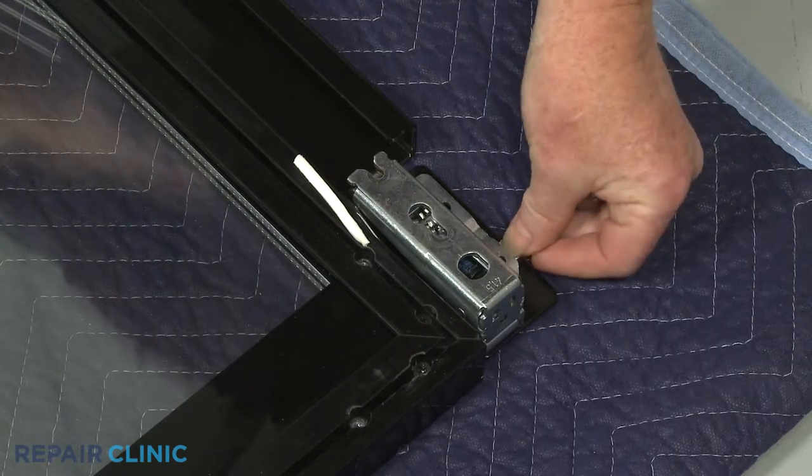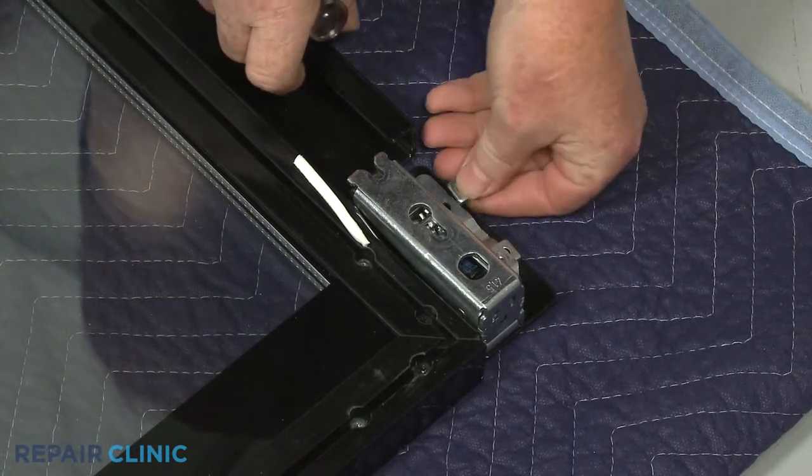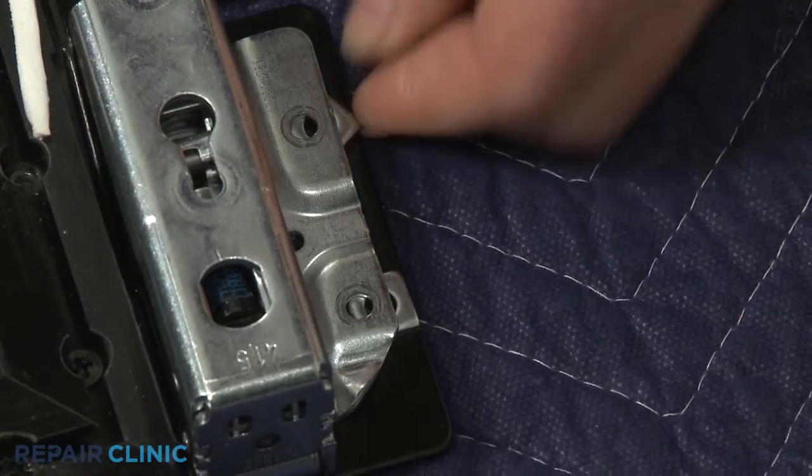Confirm the spacers are aligned with the inside hinge screw holes, then thread and tighten the two inside mounting screws to secure the hinge.